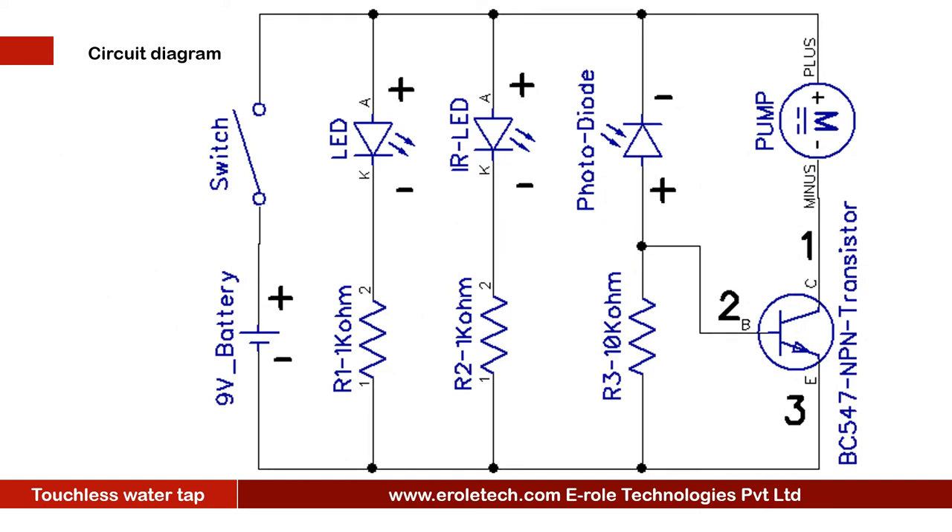Before making the project, we will understand its circuit diagram. This is a 9-volt battery to power up the circuit. This is an on/off switch used to start or stop the project. This is a power supply indication LED and a current limiting resistor to protect the LED from high current and voltage. This is the symbol of the IR LED, which will emit infrared rays. This resistor will protect the IR LED from damage due to high current or voltage.